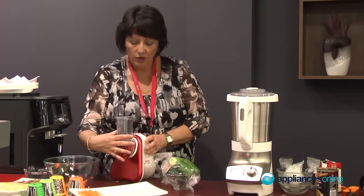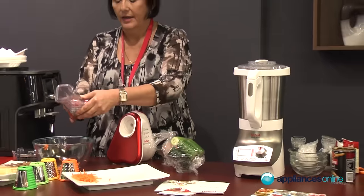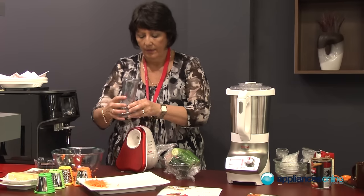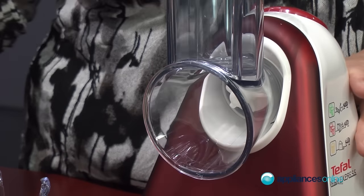It does come apart — just a clockwise turn and it comes fully apart. The discs come out as well. You don't have to take this out every time you change your disc, but it's really easy and not hard to do.